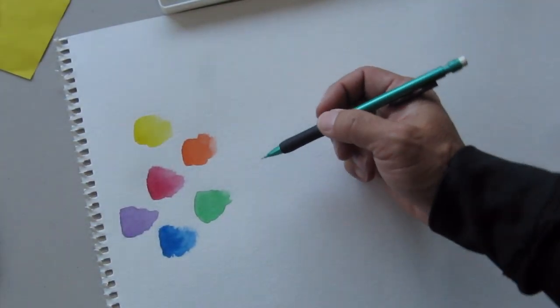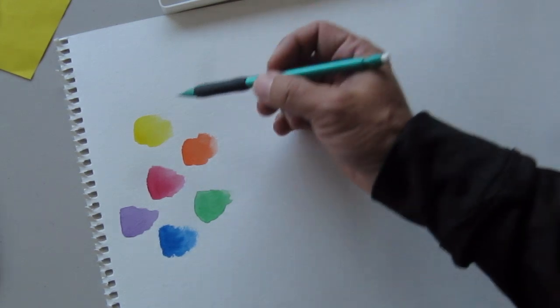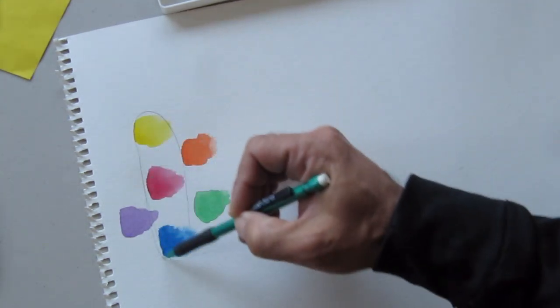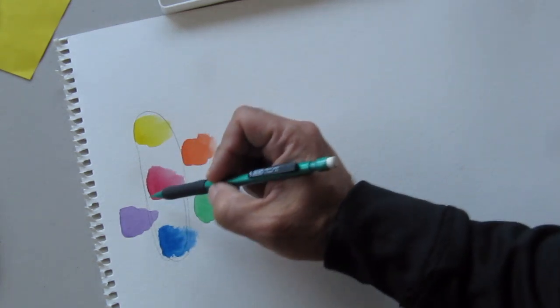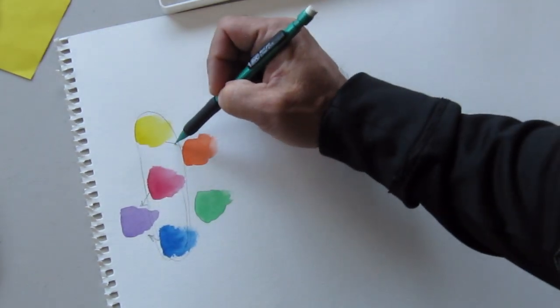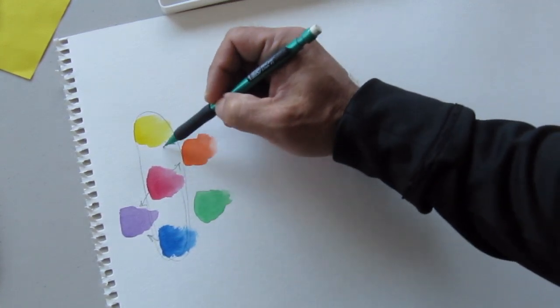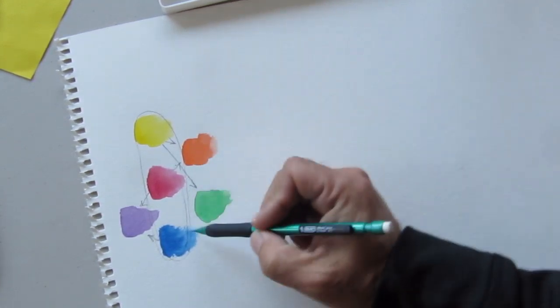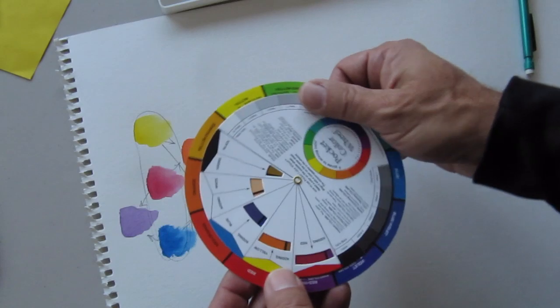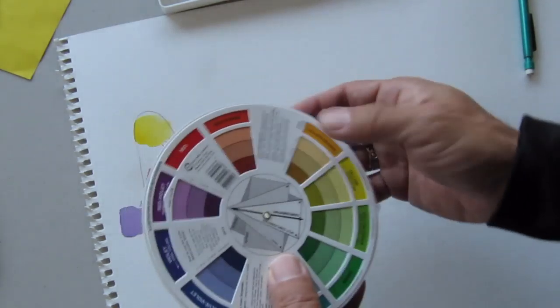So first of all, I started off with the primary colors — this is a really quick video just to get us into the browns. I have already painted on in watercolor the primary colors. You can see how red and blue go together to make purple, yellow and red to make orange, and yellow and blue to make green. Rather than recreating the color wheel — there are lots of those at art stores — I'm going to focus on just one part of color today, and that's the browns.